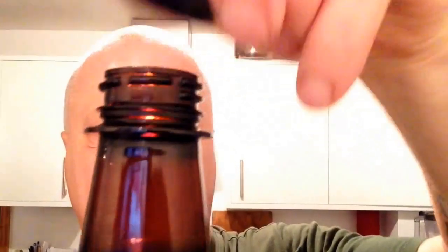Bramling Cross. Let's see what this baby's like then. Look at this — a bit of a smell. Ooh, it's got spicy blackcurrant characteristics. I've got some more blackcurrant.